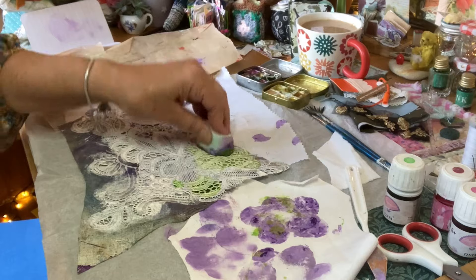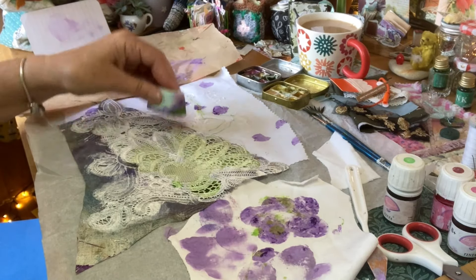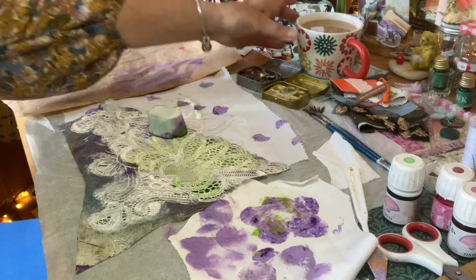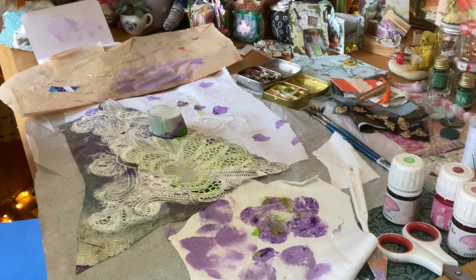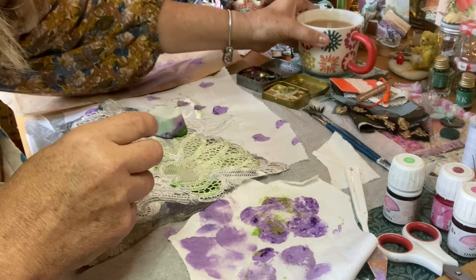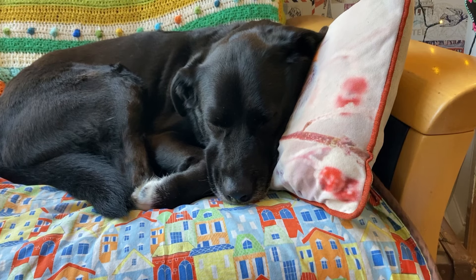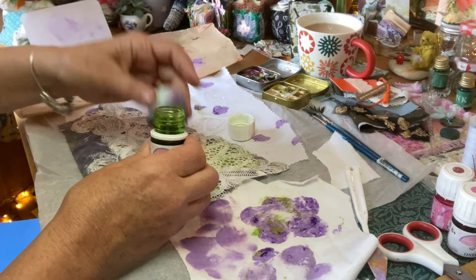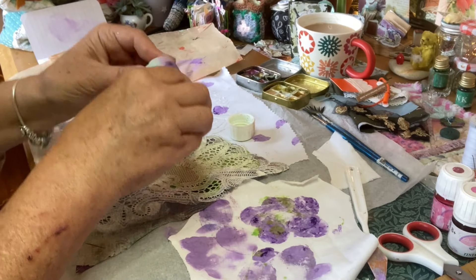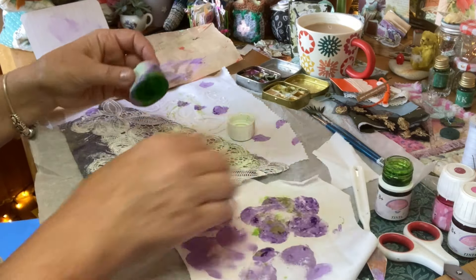I've always had people round, just like I have you round for a cup of tea and a creative session. Jean sent me this lace and this plastic tablecloth — I absolutely love it.